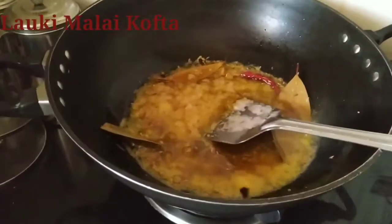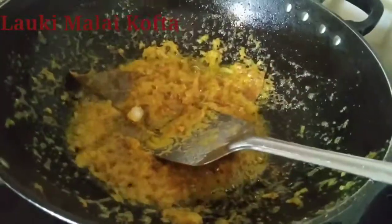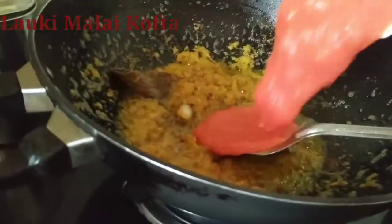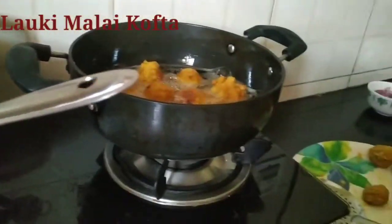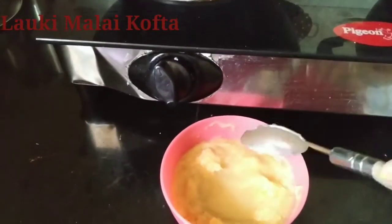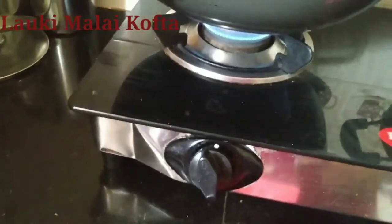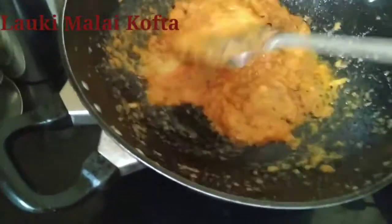The first batch of koftas is ready — we will take them out into the bowl. Now we will put the tomato puree into the gravy. Next we need ginger garlic paste — thank you. One and a half spoon ginger garlic paste — we will mix it. The second batch of pakoras is almost done; we will take them out.